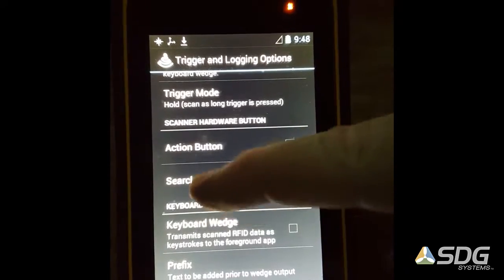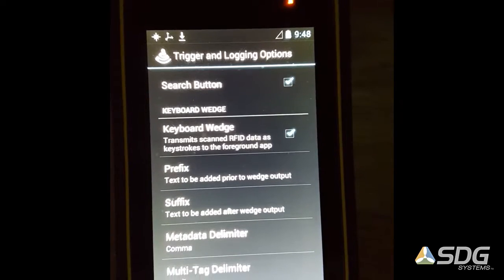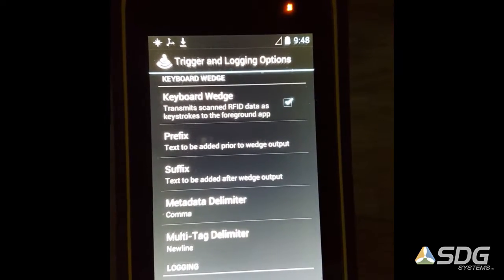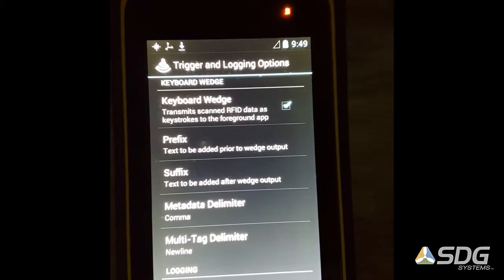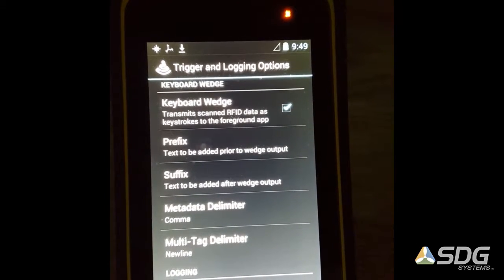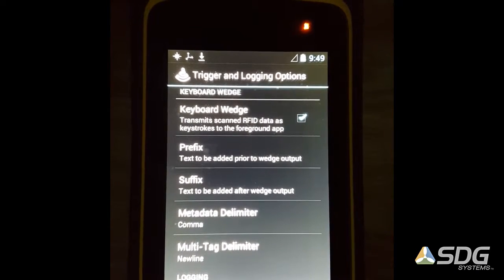Right now we're going to turn the keyboard wedge on — there's just a checkbox there. In that section there's also a way to set your metadata delimiter and your multi-tag delimiter. The metadata delimiter is set to a comma right now, so that would put a comma between the ID and the memory data if you read from the memory bank, and then a new line would go between each individual tag that's scanned in.